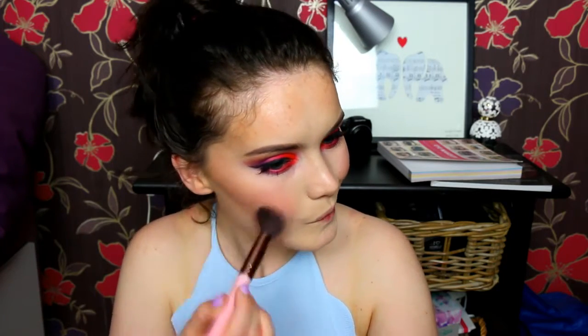For blush today I'm taking one of the Sleek Blush by 3 palettes - I believe I'm using the Pumpkin palette, so it's very bright. I'm taking the pink shade and just popping this very lightly on the apples of my cheeks. I'm doing it very lightly because these are extremely pigmented and extremely bright, so try not to go too heavy-handed with this product.